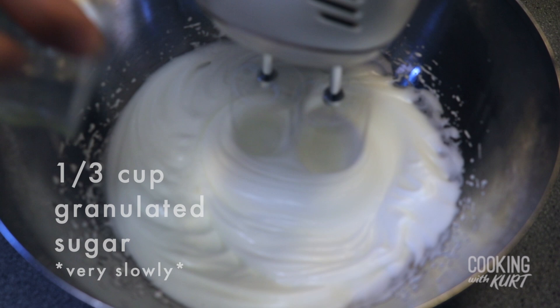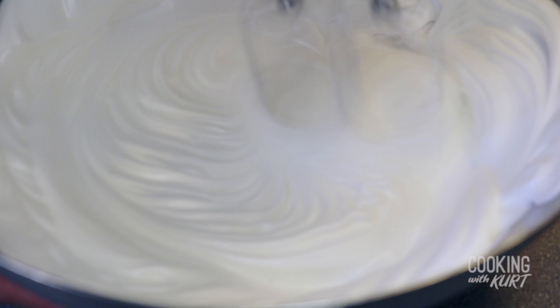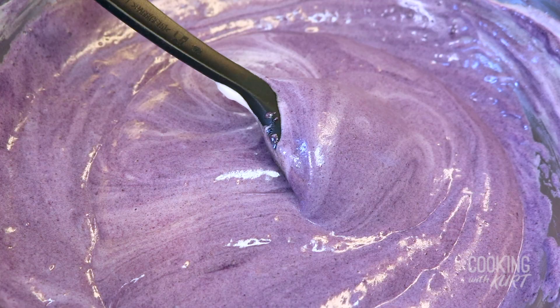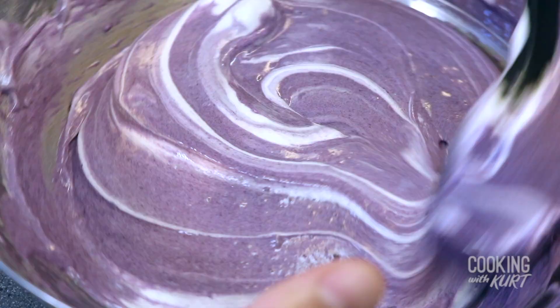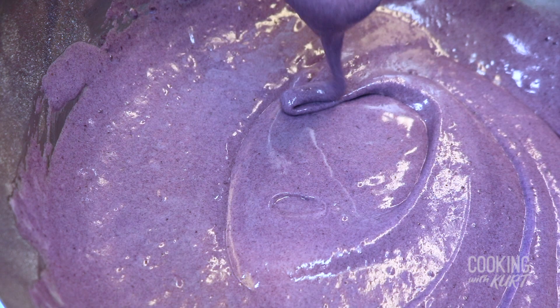When all the sugar is added, increase the speed to high and continue beating. When you start to see stiff glossy peaks, like this, the meringue mixture is done. We're going to slowly add this meringue mixture to the ube cake mixture and gently fold it in, one third of the meringue mixture at a time, till it's well combined.